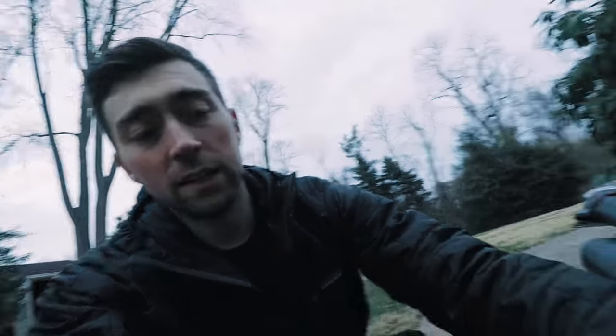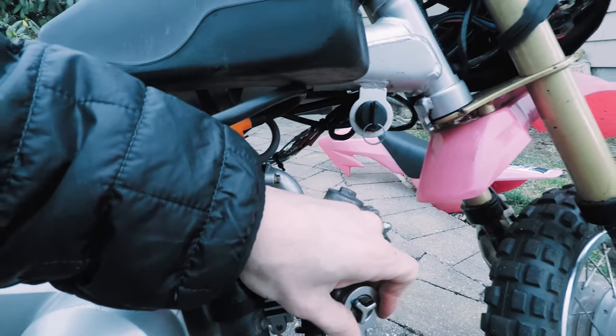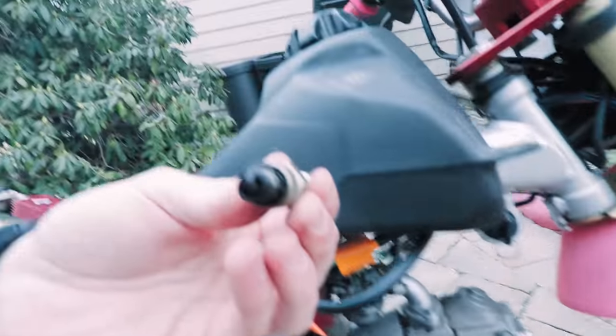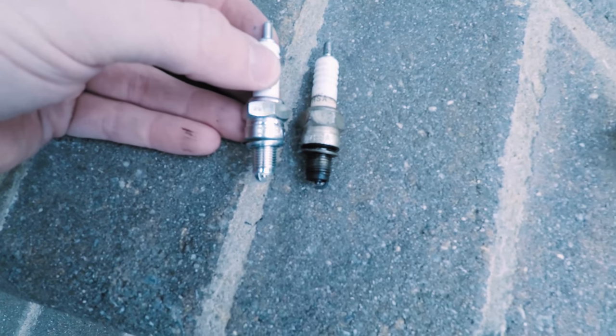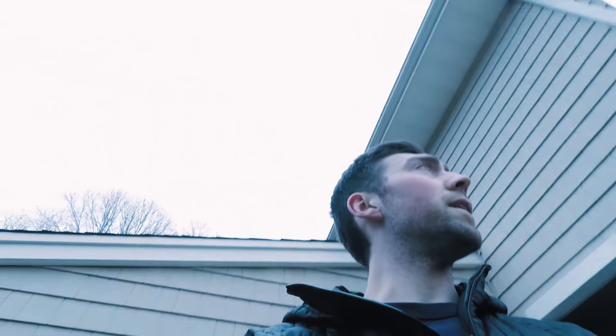Now I'm going to take the old spark plug out and put the new one in and see if we can get this thing to start. Look at that — talk about dirty. It's the same model, I think, so someone must have been messing with this thing before I got it. Just look at the difference in the plug there. Obviously whoever had this bike before me put a new plug in, because the stock one is supposed to be like a six or something like that.